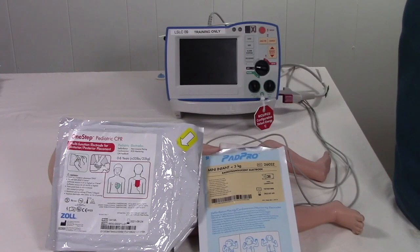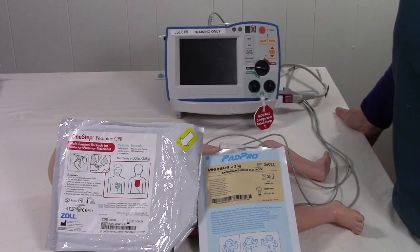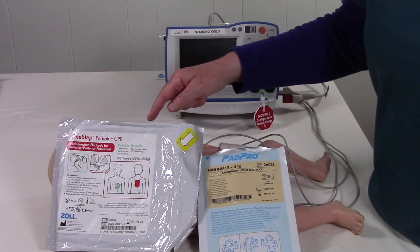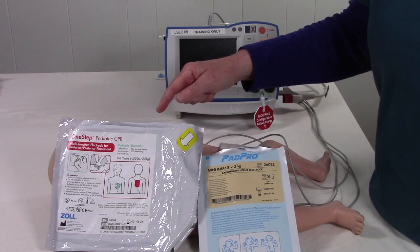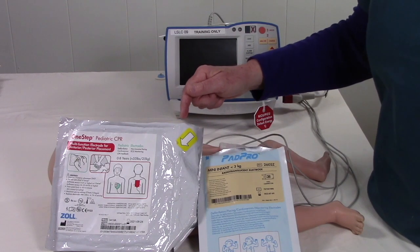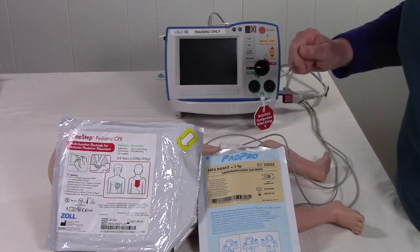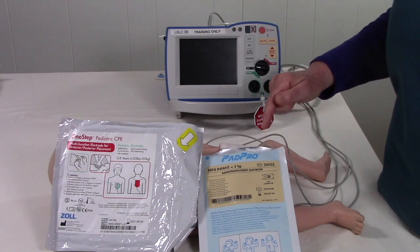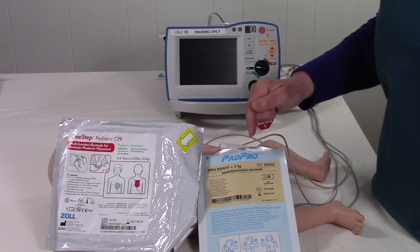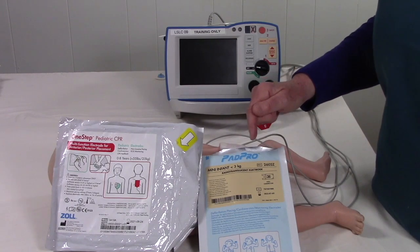When using the Zoll R-Series in the neonatal ICU, you will have a choice between two pads for most infants. The One Step Pediatric CPR pads can be used up to 25 kilos, so they will work for any infant in the neonatal ICU. However, we also have a smaller pad — the Pad Pro Mini Infant Pad — but these can only be used in infants who are less than 3 kilos.